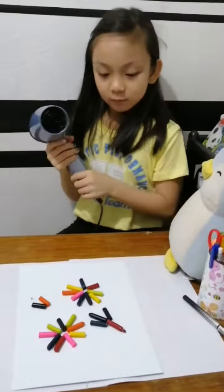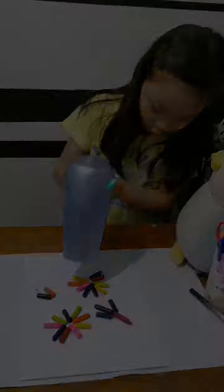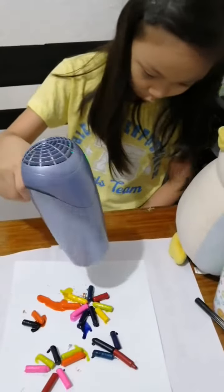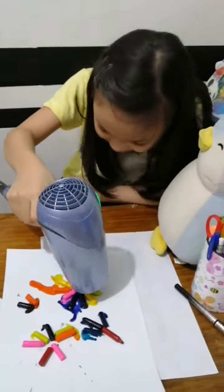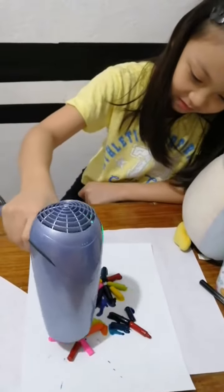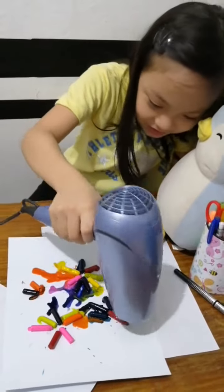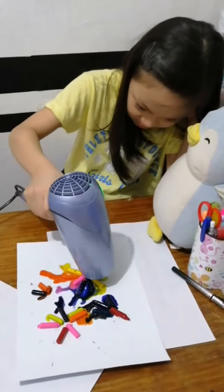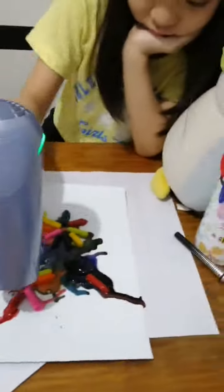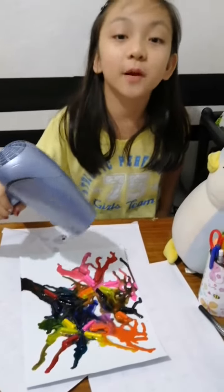I'm done positioning the crayons, now I'm gonna melt it. So this is the result — from solid to liquid.